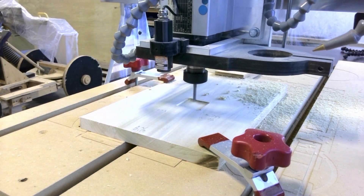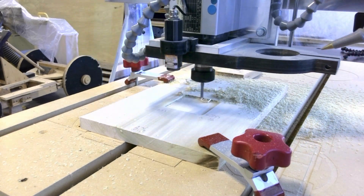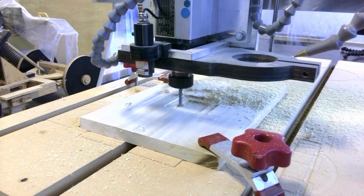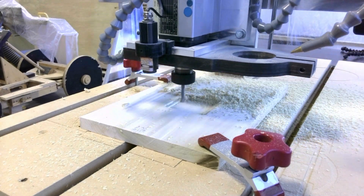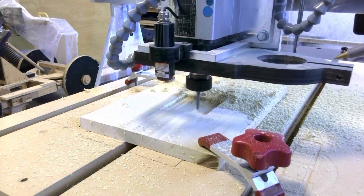It's going through that initial pocket operation. Remember what I said earlier — the second pocket ended up taking a little bit longer than it needed to. Actually this is still the first pocket op — you can see it's kind of cutting air right now.